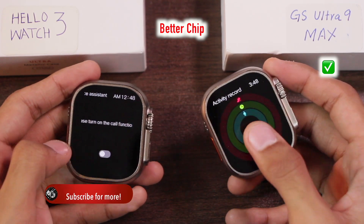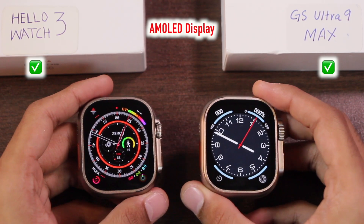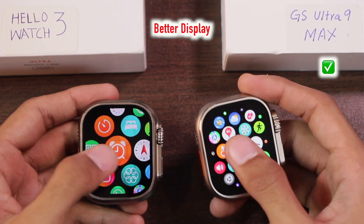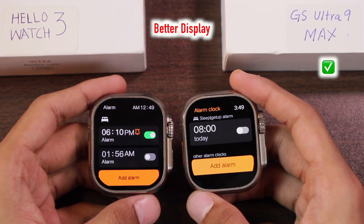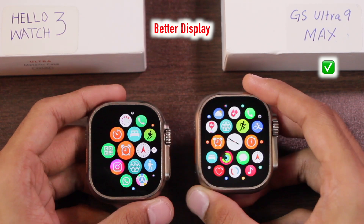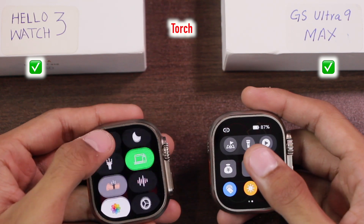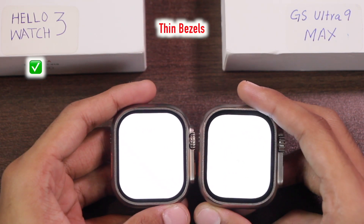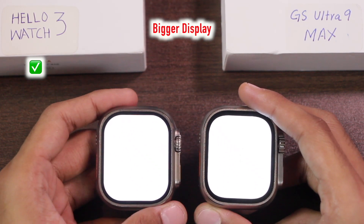Looking at performance, animations, and response rate, the CCA chip seems to be the better chip. Both smartwatches come with AMOLED displays. The GS Ultra seems to have better display colors, better resolution, and better animations. In the control center both have the torch option. Comparing bezel size, the GS Ultra has thicker bezels, which actually results in a bigger display area on the Hello Watch 3.